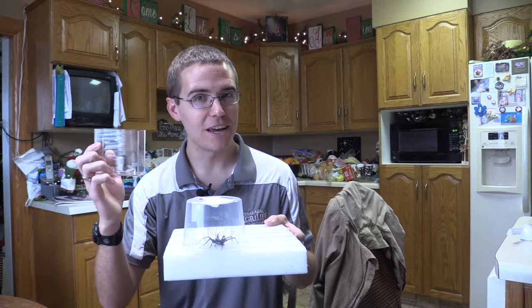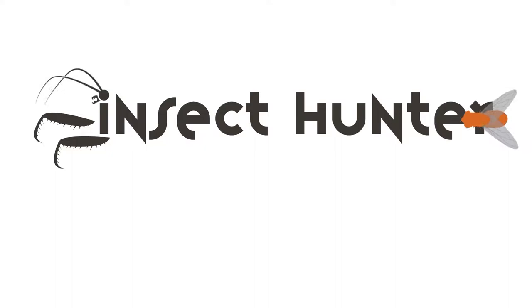In today's episode I'm going to see if I can take my pinned spider and put it into this display case so we can show this puppy off to everybody that comes to our house.